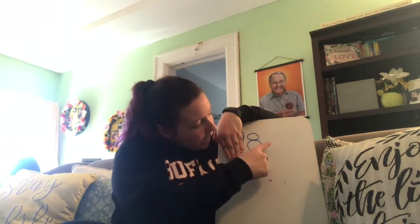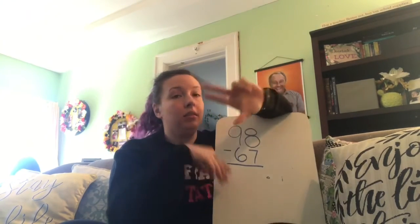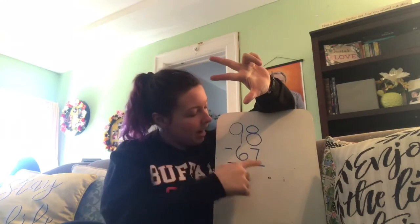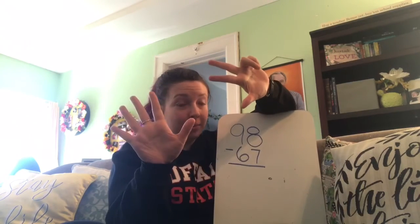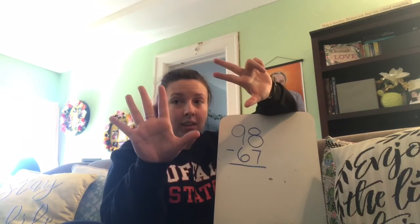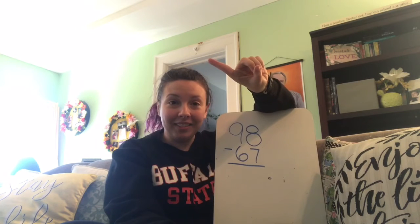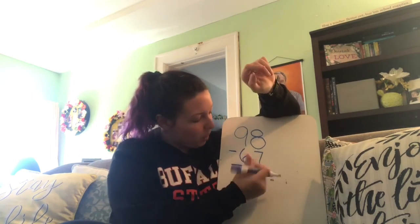I know that first number is my total, so I'm going to show that on my fingers: 8. And I know the bottom number is the part I'm taking away, so 7. I have 8 minus 7 — counting away: 5, 6, 7. How much is left? Good, just 1.